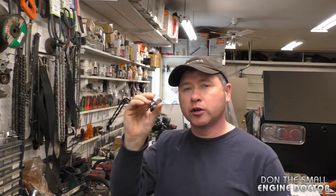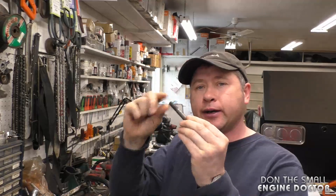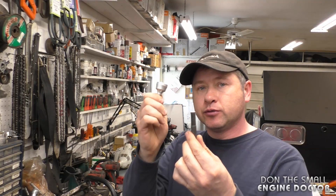Hey guys, welcome back to my channel. Today I'm doing a follow-up on the reamer tool that I made a video about not too long ago. Some people asked me why I didn't screw on a nut after using the reamer — the simple thing is that I forgot to do it. So what I'm going to do today is use it again on two bolts and screw on some nuts to show you that it actually does work.